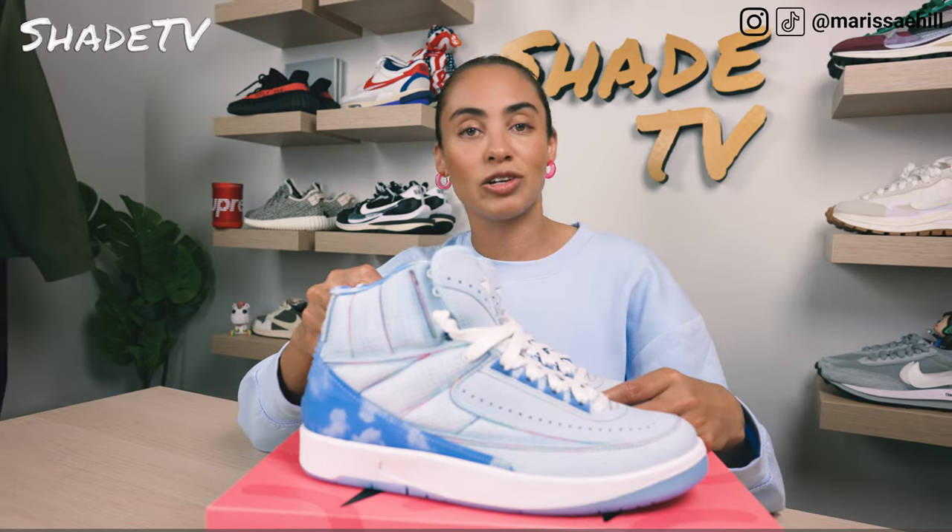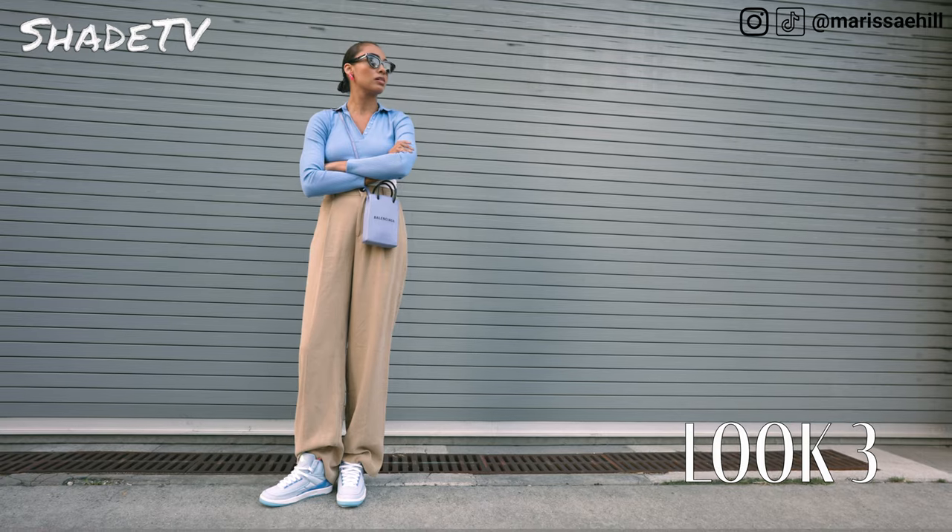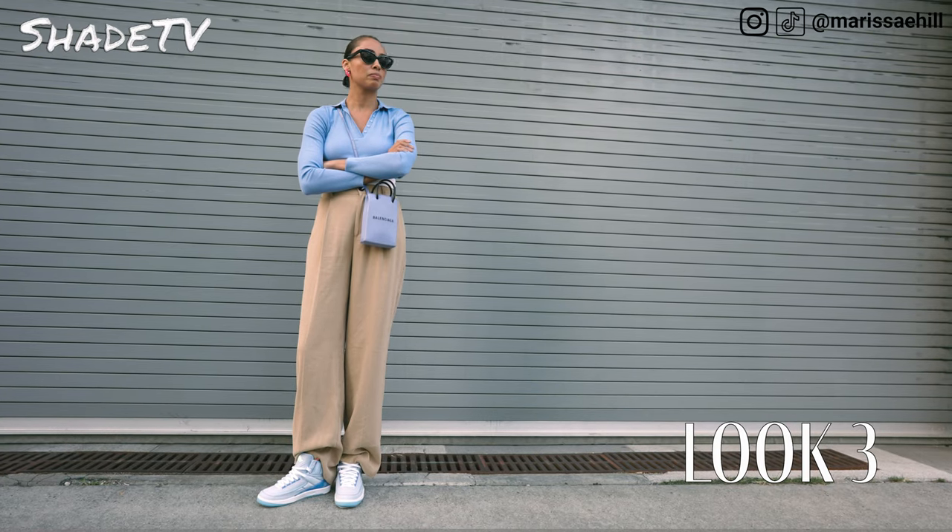And then for the last and final look, I dressed up with an animal-printed dress in blue and black, layered with a button-down jacket in blue as well.